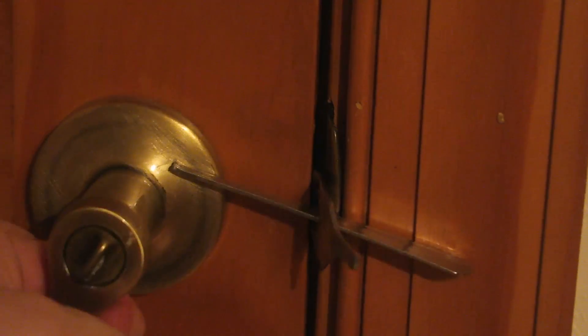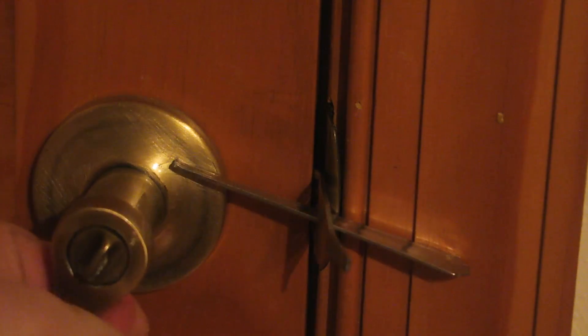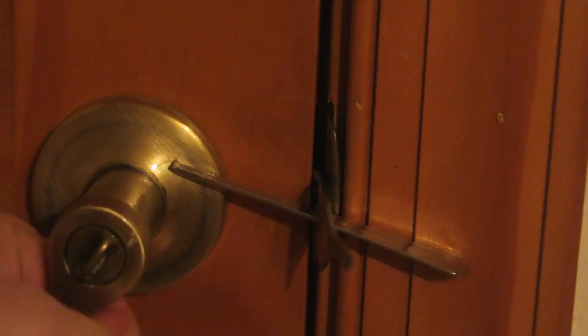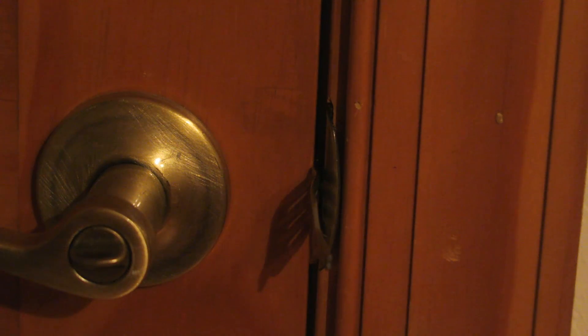Now somebody tries to get in — look, they cannot open it because it's locked. This side is holding it locked, and it doesn't damage the door either, unless they really kick the door in — but that'll wake you up. You can pull it out and open it easily, and it fits in your pocket.